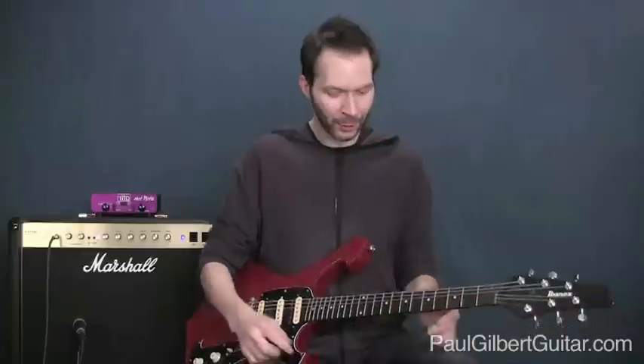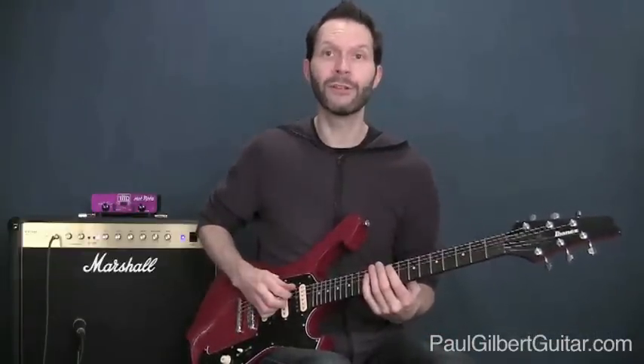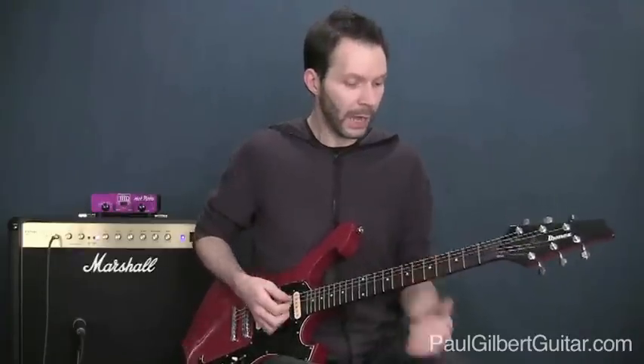Recently in the forum there's been a lot of discussion about the mixolydian mode, and I wanted to show you a mixolydian lick I just came up with as extra bonus material. Here it is — it's got six notes. Those are the first three, and those are the next three. This is going to go over an A7 chord.